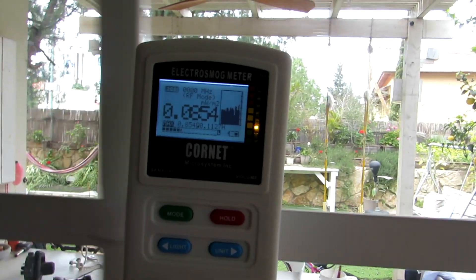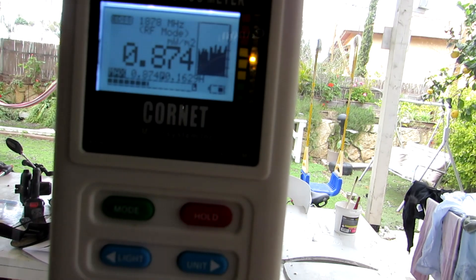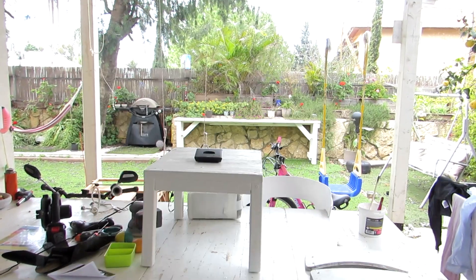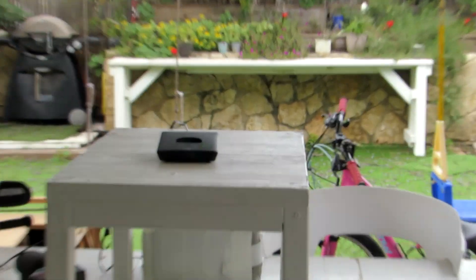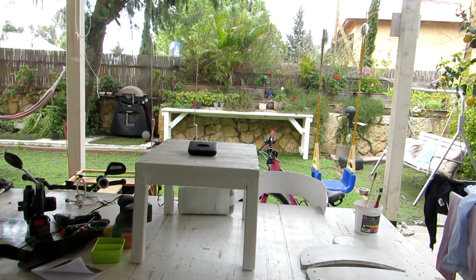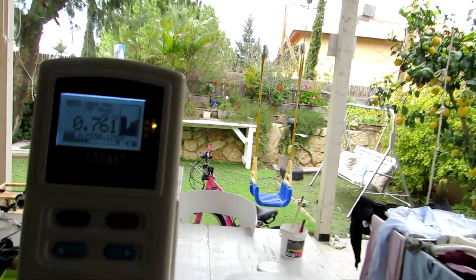After that, I will start scanning the walls, windows, and the house in order to find the sources and penetration points. As I get closer to the source or penetration point, the levels will go up. I just found my first source — it's a DECT base station. As I move closer to it, the level goes up.